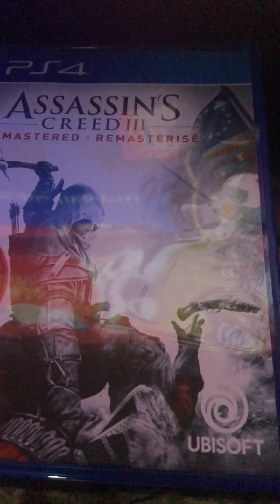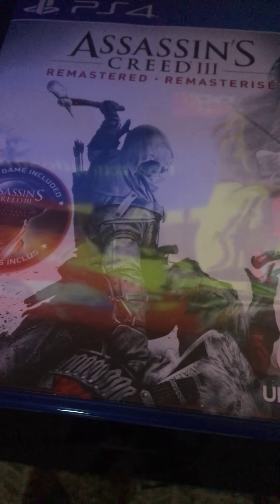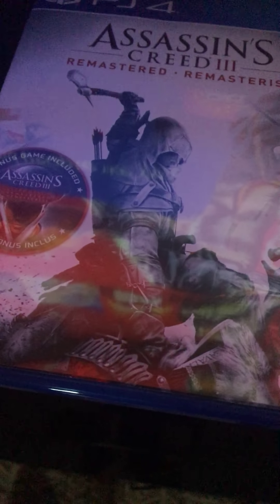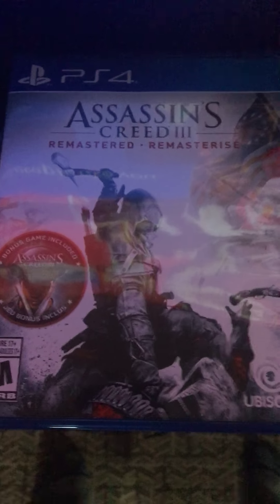On the inside of the case, it's got the original American flag with the 13 original states from during the revolution. And here's Connor — he's got a tomahawk and a bone arrow on his back with arrows sticking out of the holster. It looks like he's taking out one of the redcoats from revolution times. Well guys, this is it for this video — hope you enjoyed the unboxing. I'll see you guys in the next video, peace.